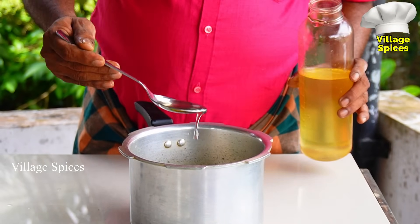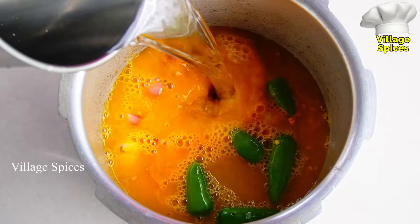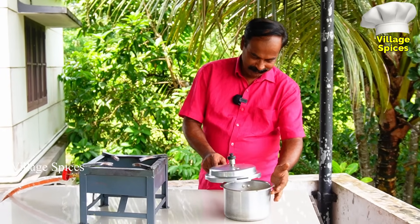Let's put a tablespoon in a bowl. With a little bit, put it in. We have to put it in a bowl. Let's mix it in and put it in a bowl.